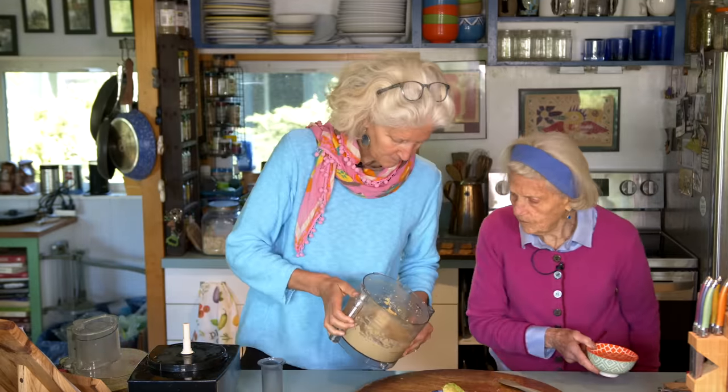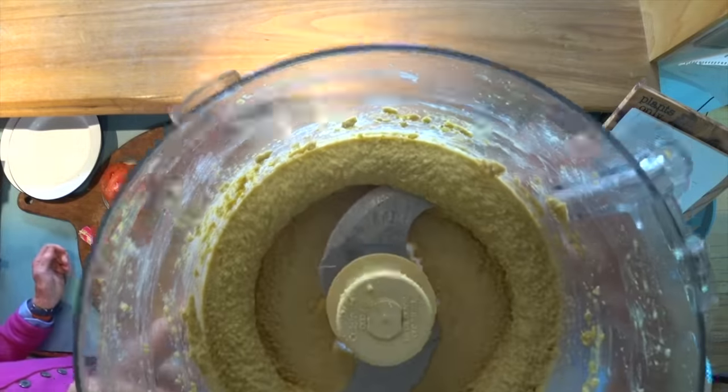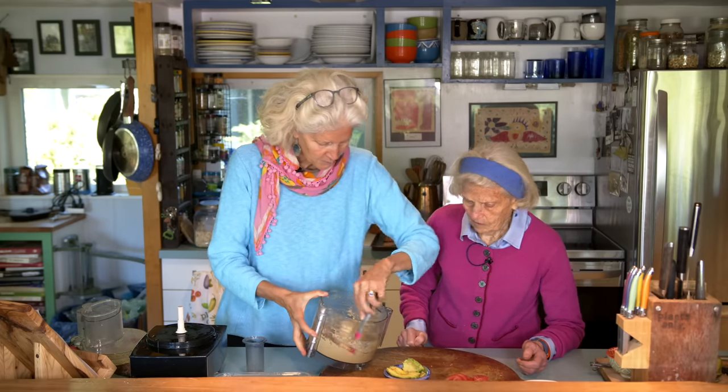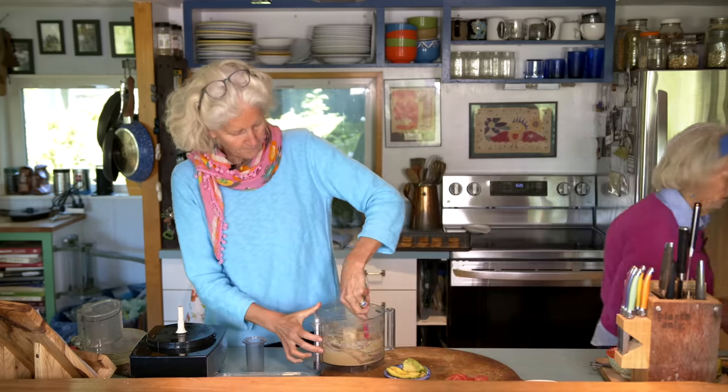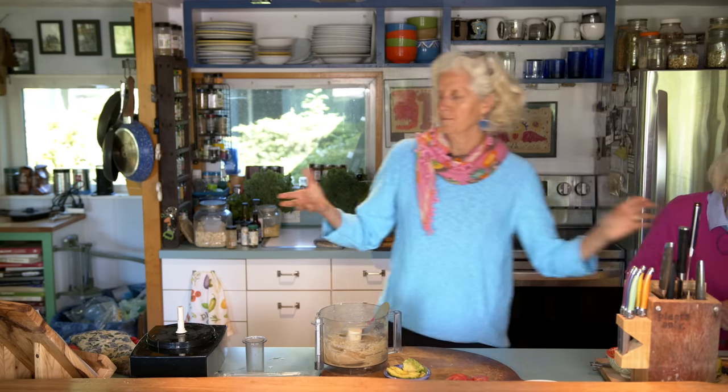Doesn't that look good? It looks like it'll be spreadable. So we added about a quarter cup of water total — I dripped one tablespoon down the side. If you'd soaked the cashews overnight, it may have been closer to two to three tablespoons. The buns aren't quite ready yet — I should have started toasting them a little earlier.